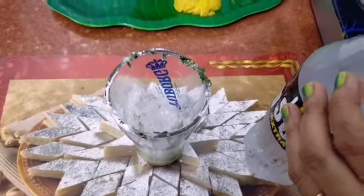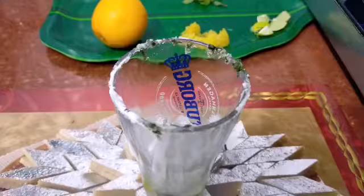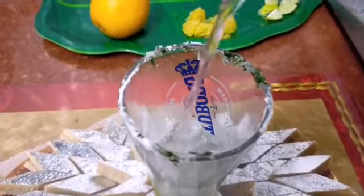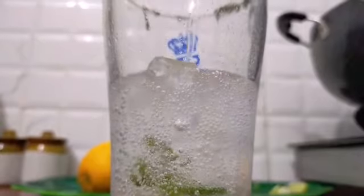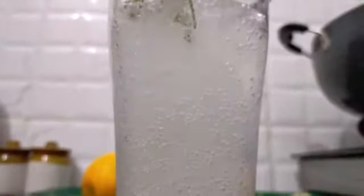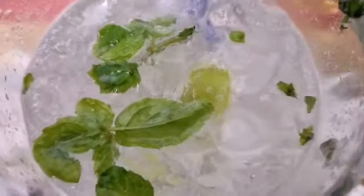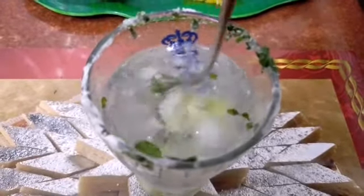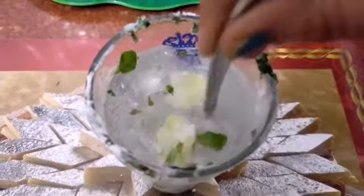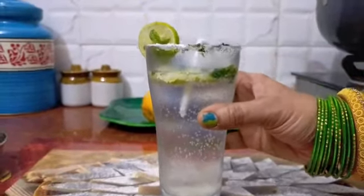Now we will put soda in it. Let's mix it up. I have prepared this Virgin Mojito. This is very refreshing.